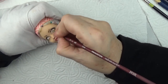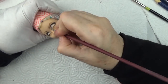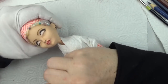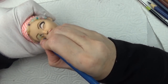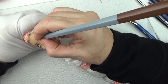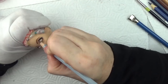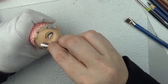Now I'm using some Pan Pastel in a brown color to give her her arched eyebrows, using a round brush that I've cut down into a little stencil-type brush. This is an old vintage eraser that I use — it's a very hard eraser, I think it's for erasing typewriter ink, but it does erase ink. It'll also erase too many layers of the Mr. Super Clear if I'm not careful, but it's really good for erasing deep.